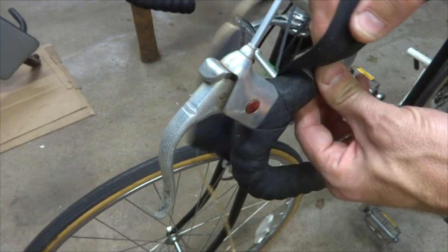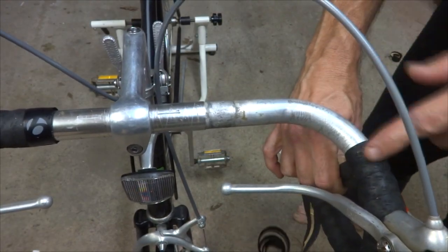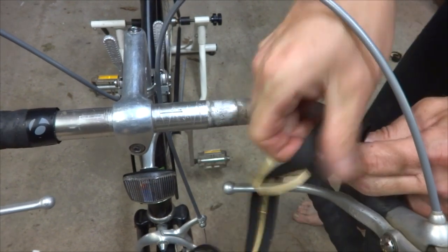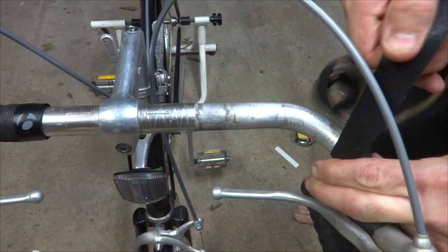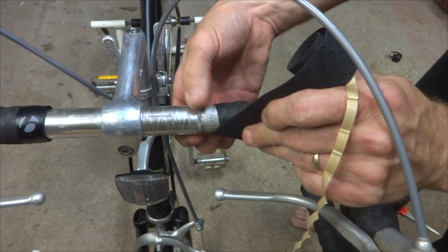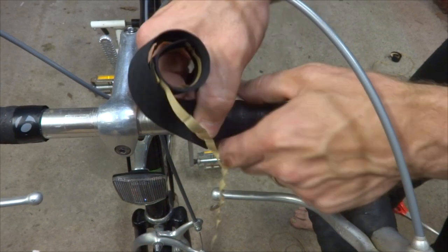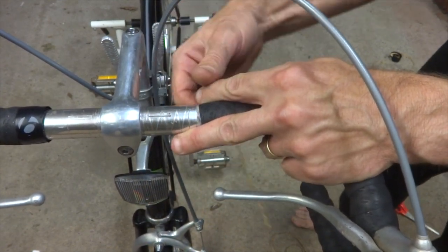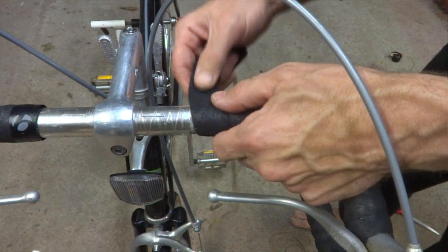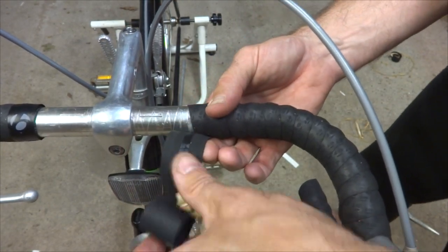Now I'm going to continue with one-third overlap up here, the same way as below. And the same thing again at this curve — overlap a little bit more to the inside so I can get consistent one-third overlap on the outside of the curve. I'm going to wrap right up to the point where the smooth part meets the rougher section — there's a little drop-off there. I'll wrap right up to that point, and hopefully I'll have enough tape. If you run out of tape there, that means you overlapped too much and may have to unwrap and start over. But I have plenty enough tape to go over that.